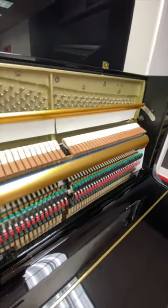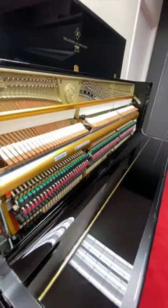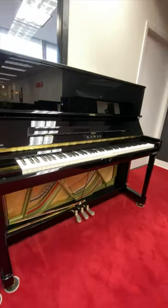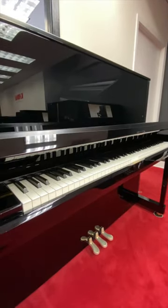Ever wonder what the inside of a piano looks like? Today we're taking a closer look at the Kawai K500. At 51 inches tall, it is a great option for someone who is wanting an upgraded piano with a more resonant tonal quality.